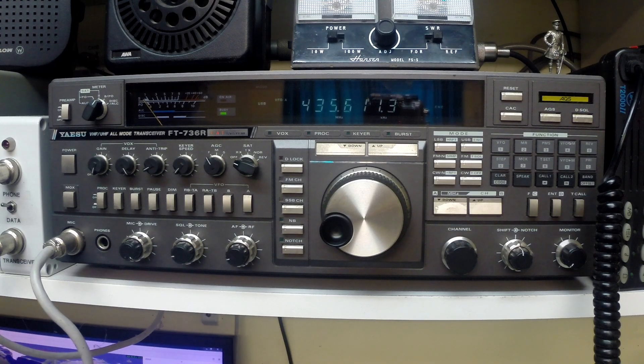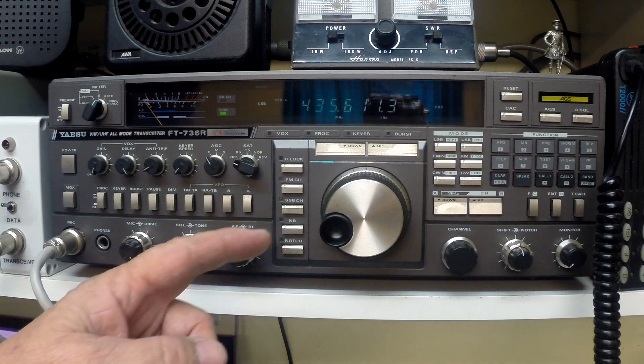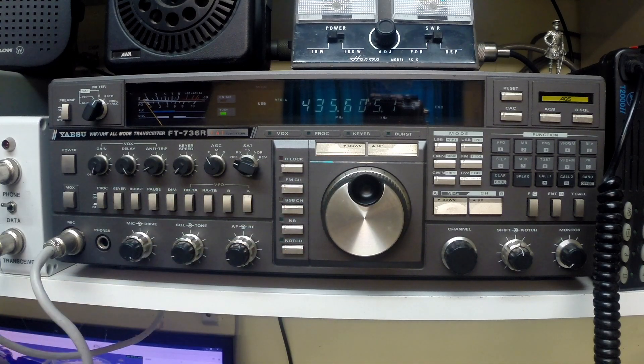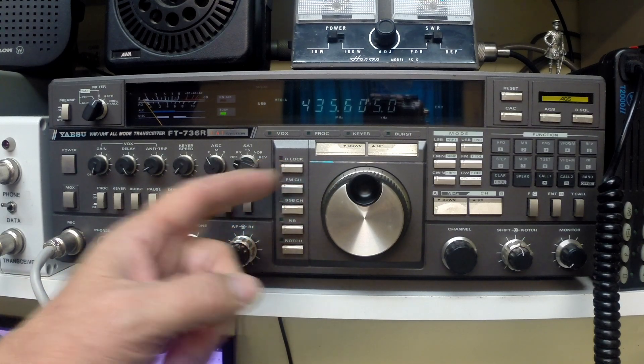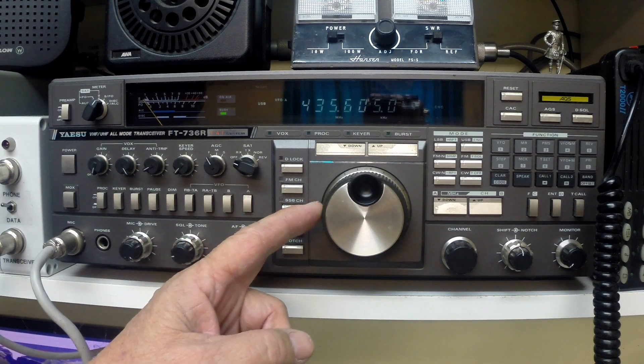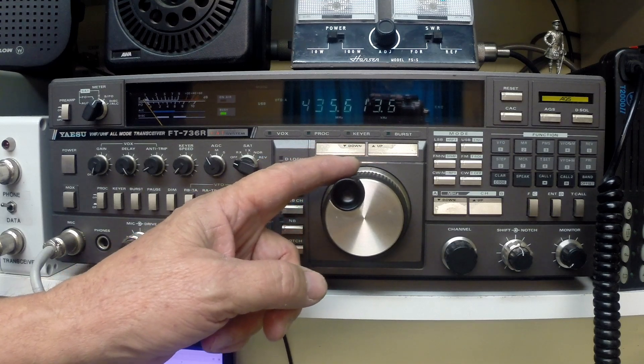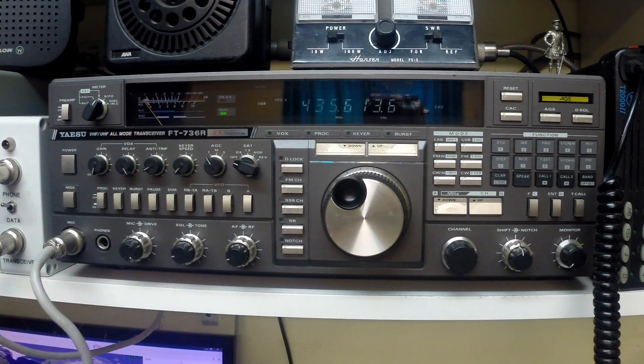The test should ideally be done with a terrestrial beacon — it's a bit more stable — but we don't have access to one in this location, so we're going to use a Russian amateur satellite, RS-44, which will pass over shortly. Its beacon frequency is 435.605 MHz, but due to the velocity of the spacecraft moving towards us, the Doppler shift will push it up about 8 to 10 kHz. We'll tune around to find it.